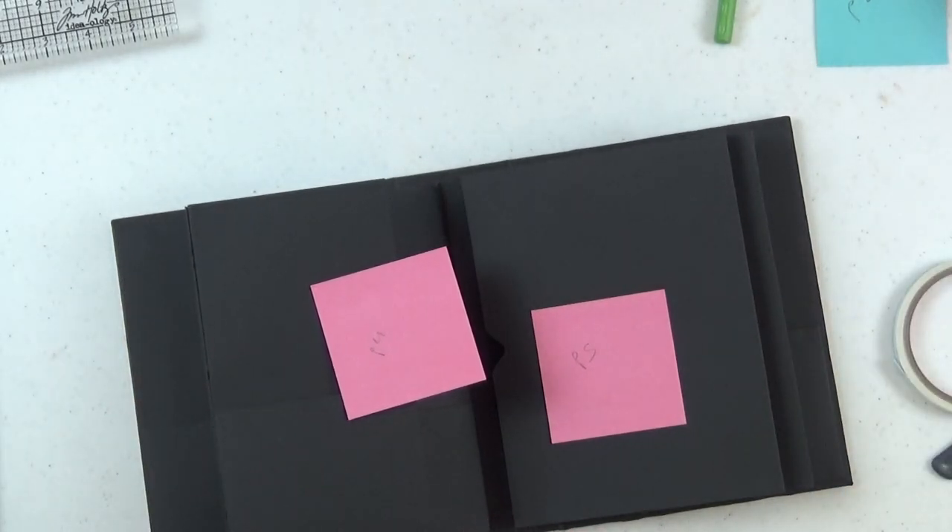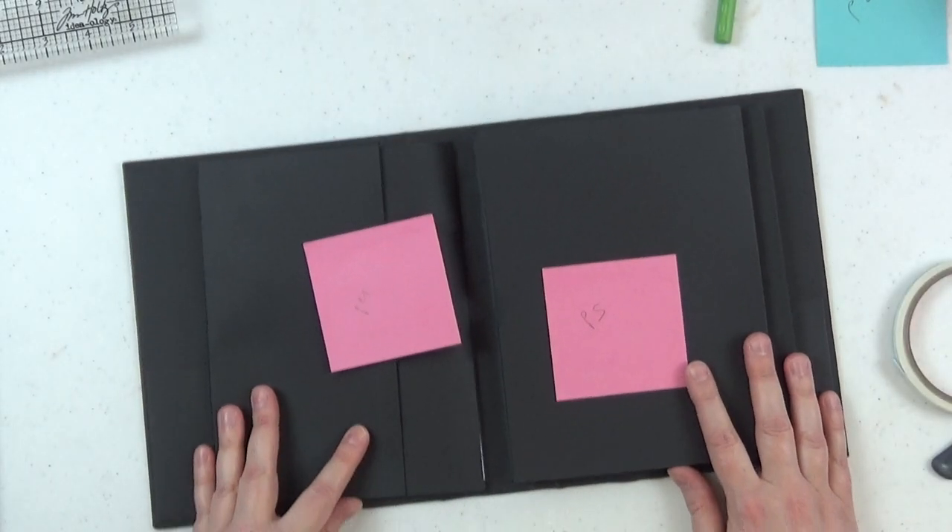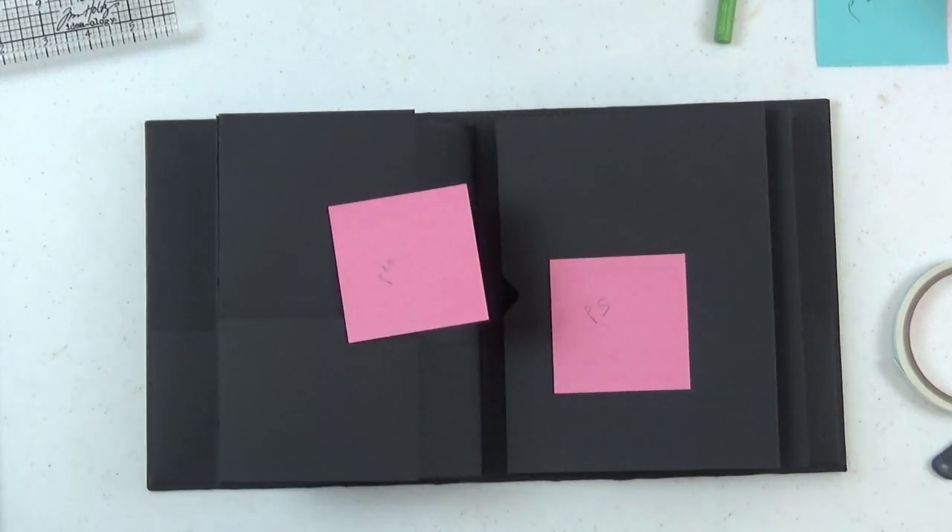That is it for this video. In the next video I'll show you how I decorated this album. Thanks so much for watching — I'll catch you in the next video, bye!